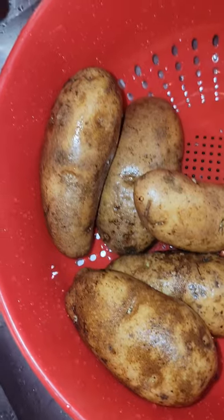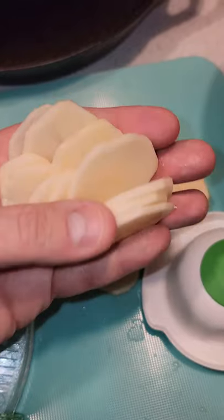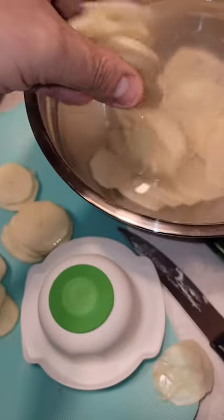Alright, let's make cast iron skillet potatoes. Let's start off by cleaning up the potatoes, then get them peeled and bust out your mandolin. We're looking for nice even slices like this, and then get them over in cold water.